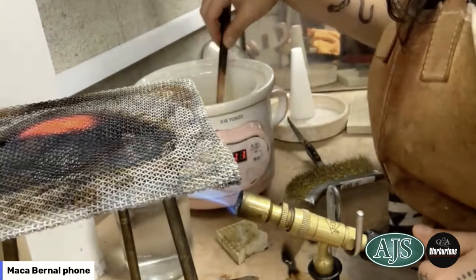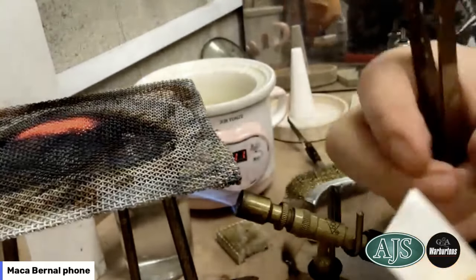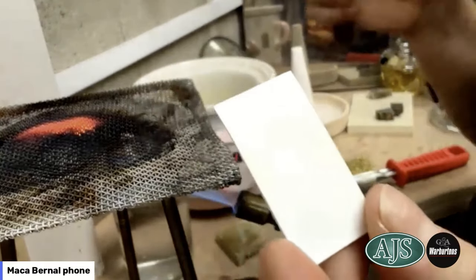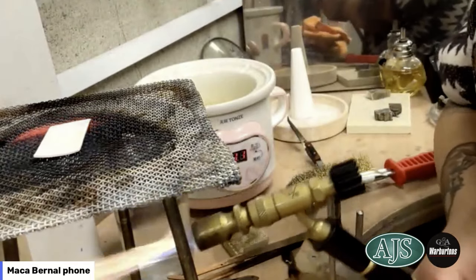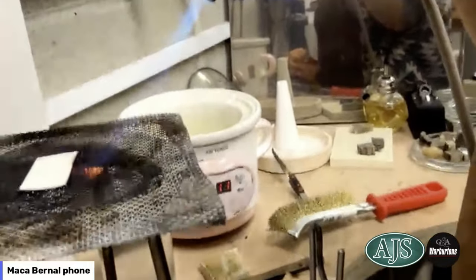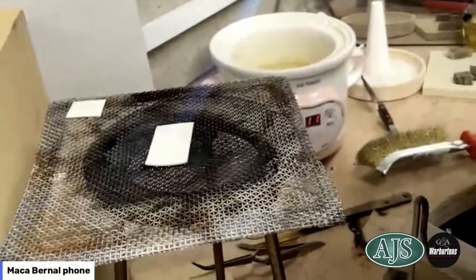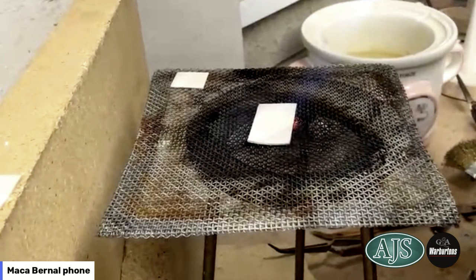Getting my piece out of the pickle bath, giving it a little pat dry — it's nice and clean and ready to go. I'll put it in the center there. What's going to happen next is I'm going to start the melting process.